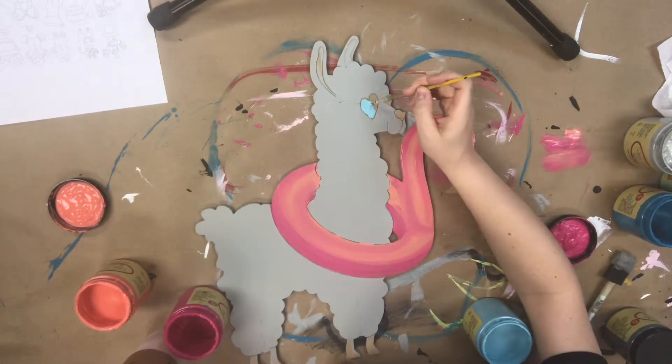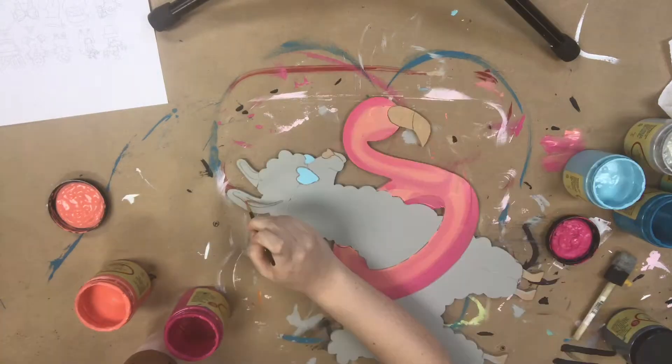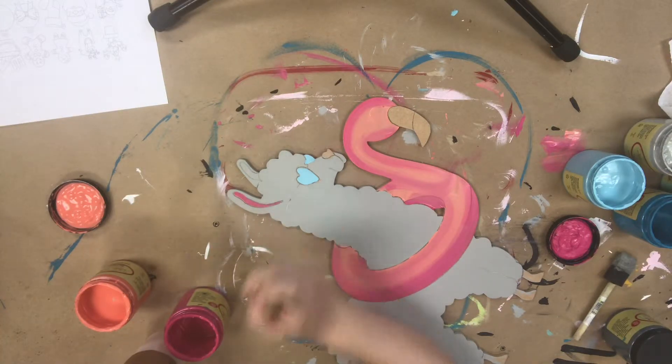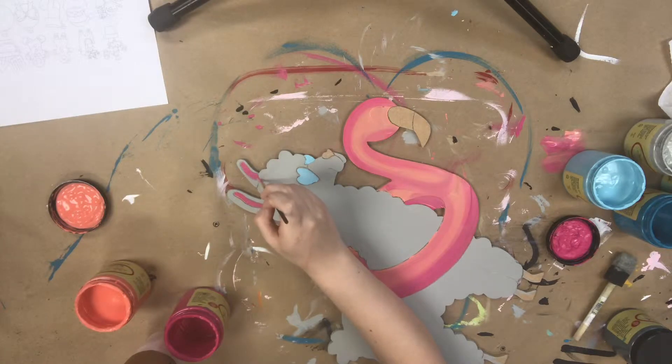I'm going in now with the color Dixie Belle Blue and painting his sun shades. After that, I'm going to go in with the color peony again, and I'm just painting the insides of his ears and also his nose, using a small detail brush for this.